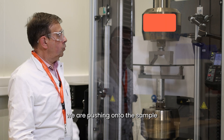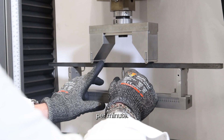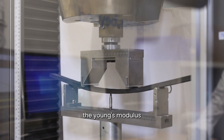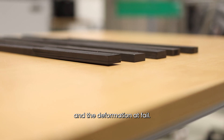During the flexural test, we are pushing onto the sample with a speed of one millimeter per minute. From this test, we can evaluate the stiffness, the Young's modulus, and also the resistance and the deformation at failure.